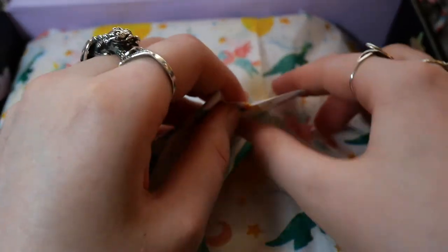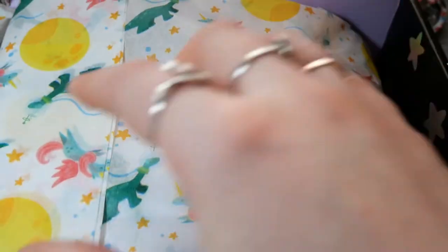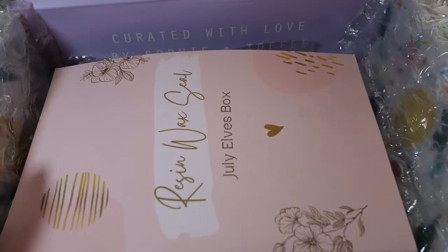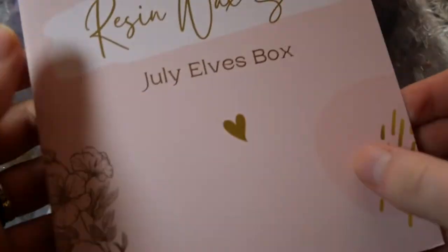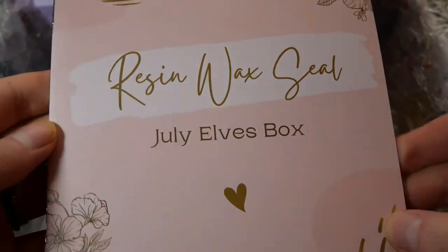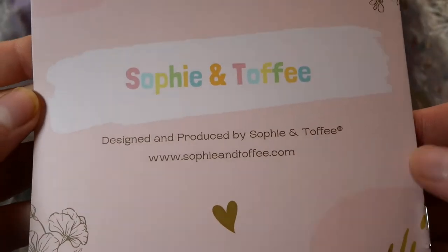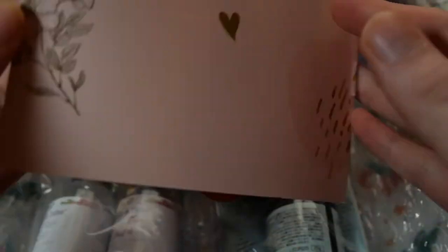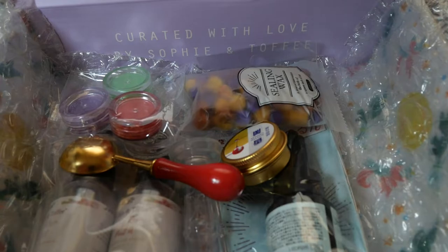By now my Elves Box unboxings are not in order at all anymore. This one is actually the July Elves Box for the resin wax seals, and it comes with this lovely booklet with a pink golden color scheme which I think looks super cool and definitely gives off stationery vibes.